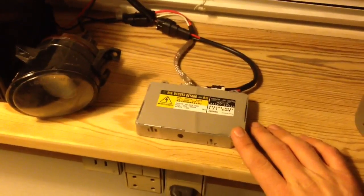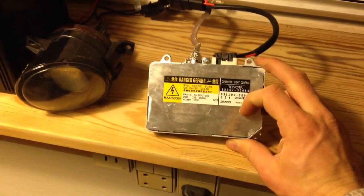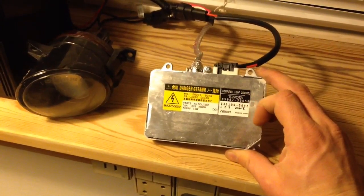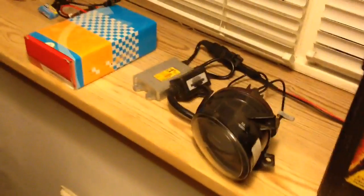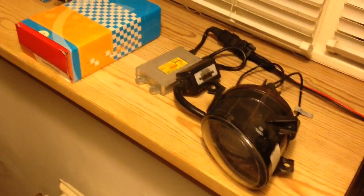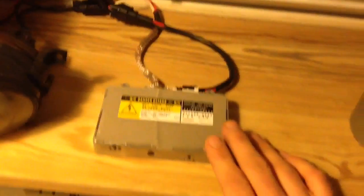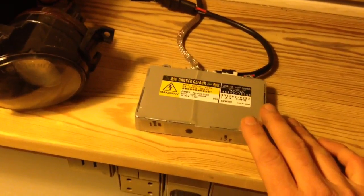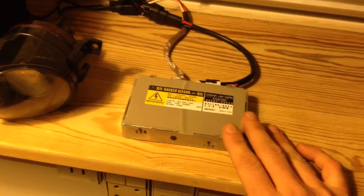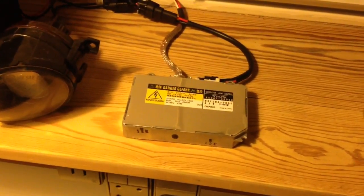This one over here is a Denso slim ballast. It's a high-end Japanese ballast and this one comes off a Toyota, so it's an OEM ballast. The one over here is just some random eBay ballast. The eBay one was rated at 55 watts and this Denso ballast is at 35 watts.